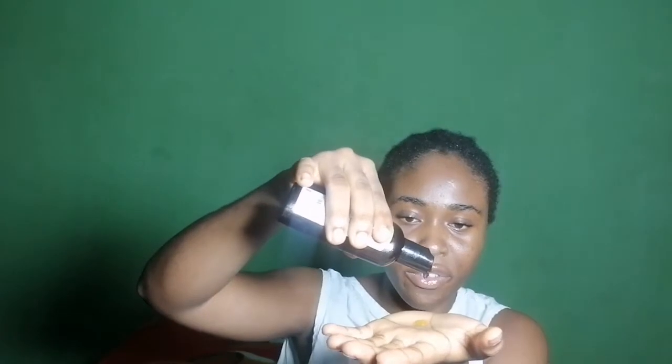Next, I go into this oil. I just put three drops of it, and that's it.